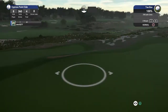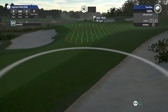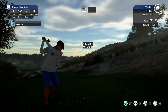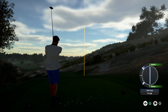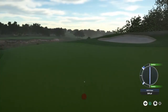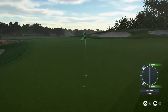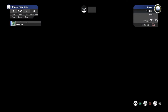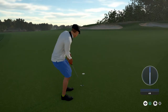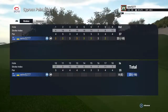And we find ourselves on the 8th tee. Nicely done driving that green — you got an eagle putt coming up. There's your eagle, great work. And sitting at ten under now for the round.